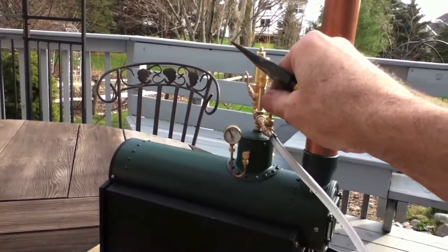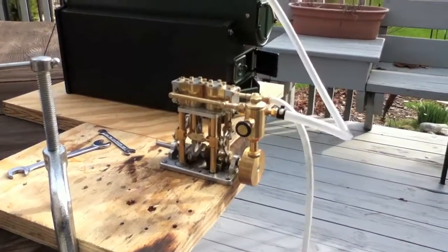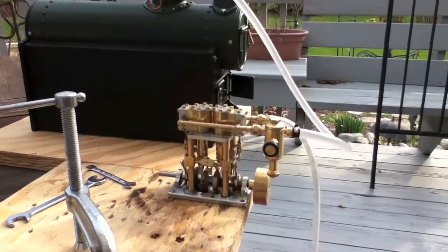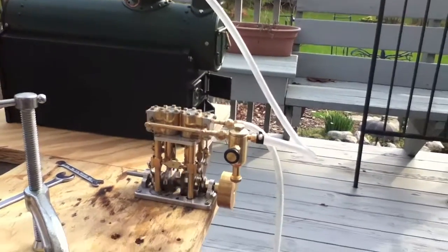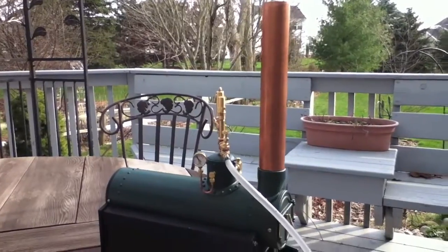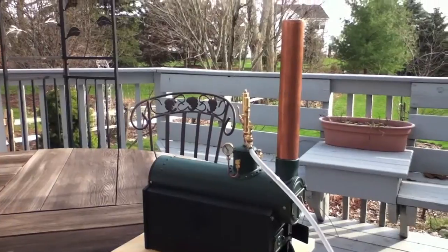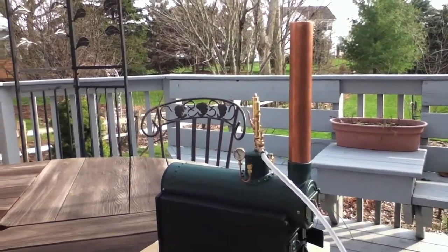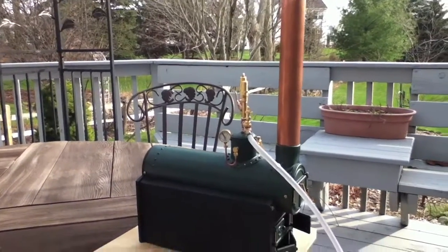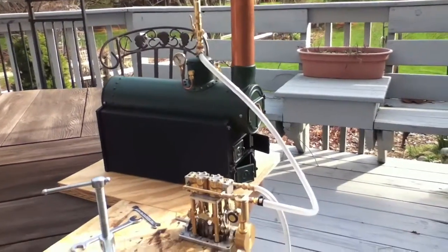Other than the nasty ESBIT tablets, I think I'm going to get butane-propane mix and run the burners for that. Boiler's a success!